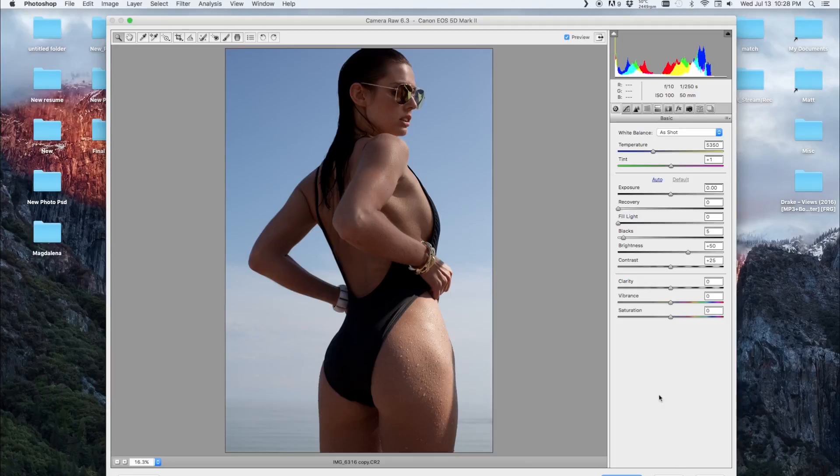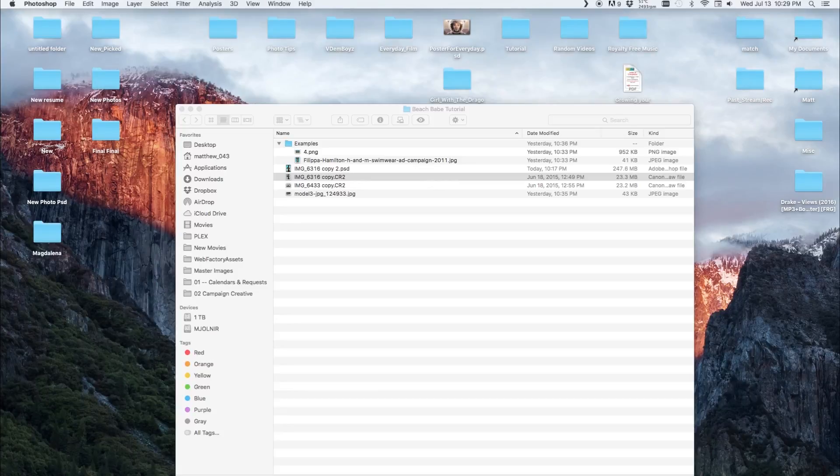This is the raw shot out of camera. The aperture is at f/10, shutter speed is 1/250th, ISO is 100, and I'm using a 50mm. I'm shooting a little more than eye level with her — kind of down on my knees — so just slightly below eye level.